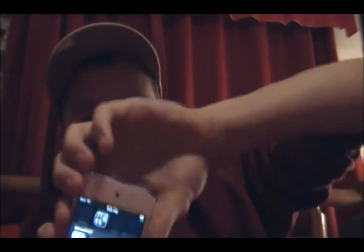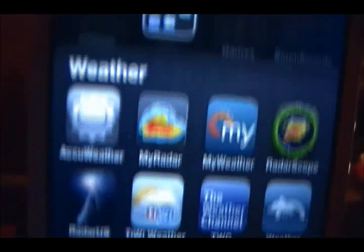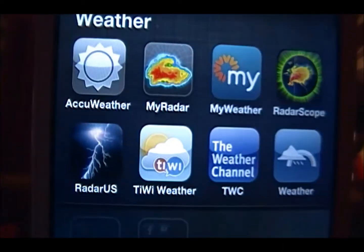So this year for 2012 I've got some brand new things that I hope you guys will enjoy. I'll start off with showing you my brand new iPod Touch 32GB with my 8 very important weather apps. I'll be using this on the road from time to time so I get radar updates and know what's going on when I'm away from the storms.